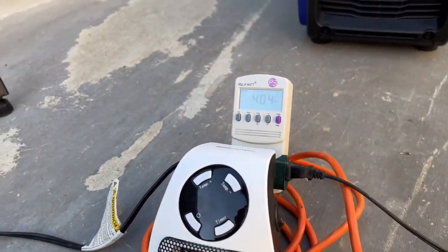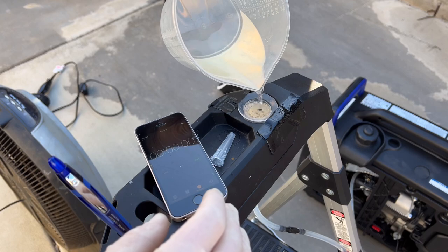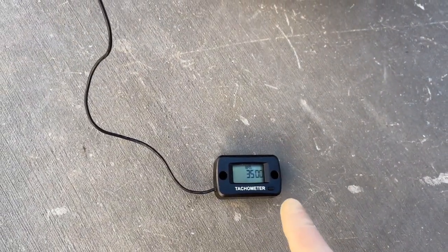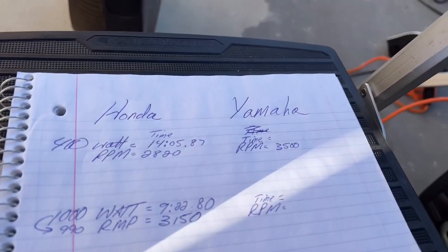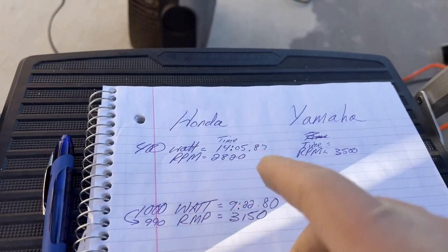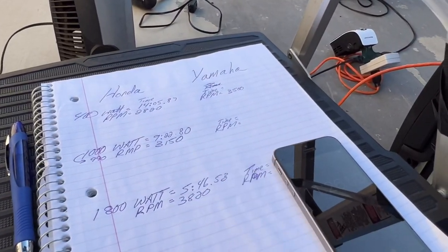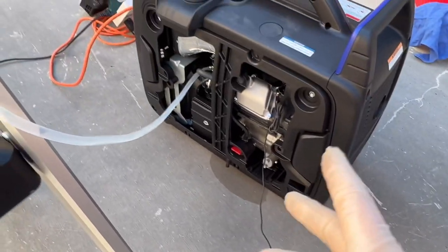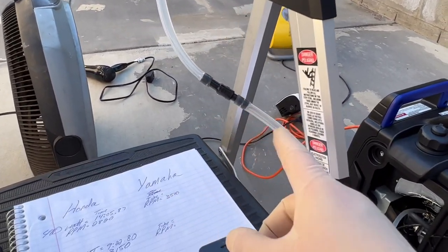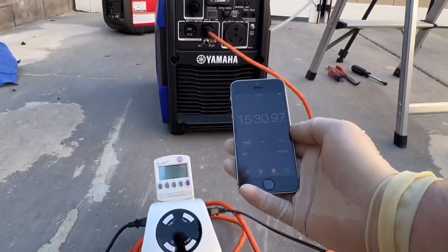The Yamaha is now up and going with all the fuel primed in the line. We have 400 watts from the heater going. Filling up the reservoir, hitting the timer, and away we go. Comparing RPM: the Yamaha is at 3,500 RPM versus the Honda's 2,800 — a difference of almost 700 RPM. The Honda ran just over 14 minutes, so it'll be interesting to see if the higher RPM makes a big difference. The times are getting pretty close. Despite the higher RPM I expected it to run shorter, but there's still a lot of fuel in the line. The Yamaha did beat the Honda — finishing at 15 minutes and 31 seconds.